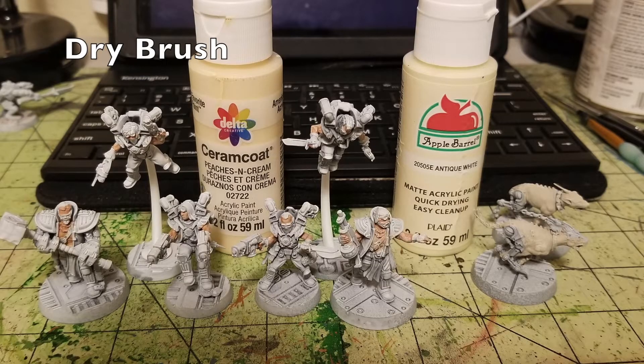The next step is a dry brush. For fighters painted in flesh color, I suggest Peaches and Cream by Delta Seren Coat — 65 cents at Hobby Lobby. It's a nice pale flesh color. Just do a quick once-over dry brushing on the flesh. This catches highlights on the raised surfaces and adds highlights while leaving that darker flesh color in the recesses, creating three-dimensionality. It looks really, really good.